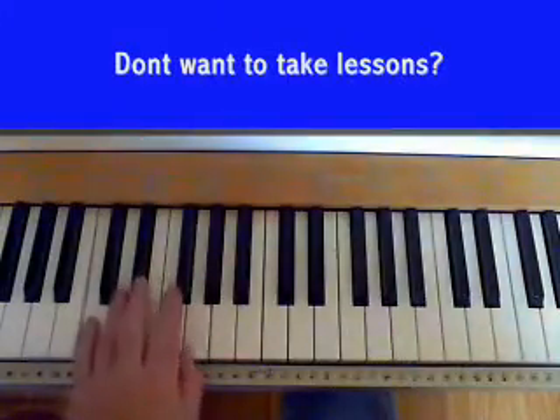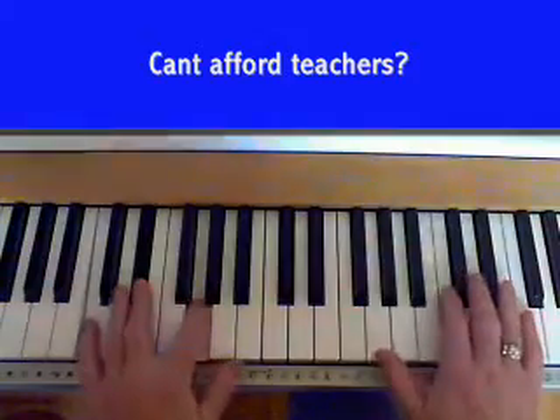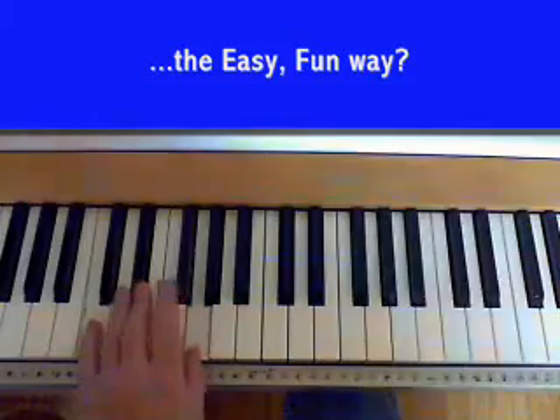Here's a nice easy song to learn - it's the theme song from the Godfather. Nice and easy, I've simplified it quite a bit for you, so it shouldn't take too long to learn this one.